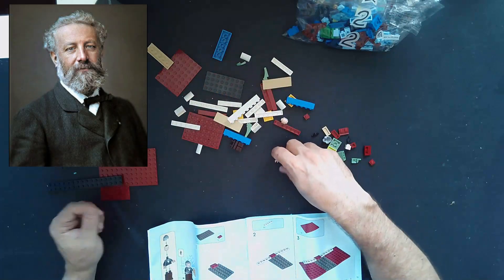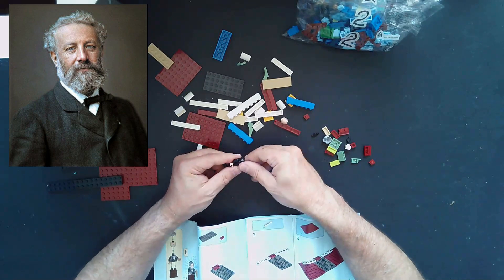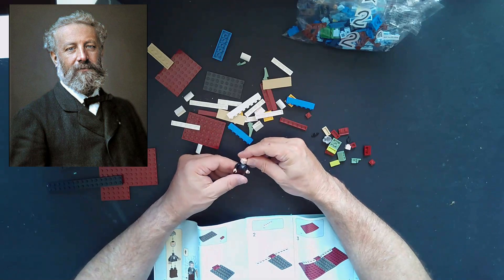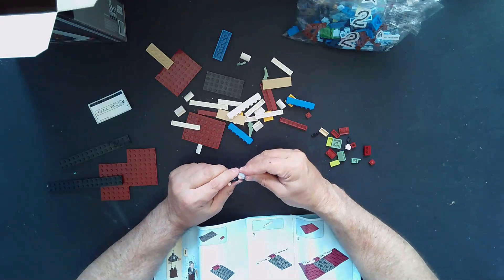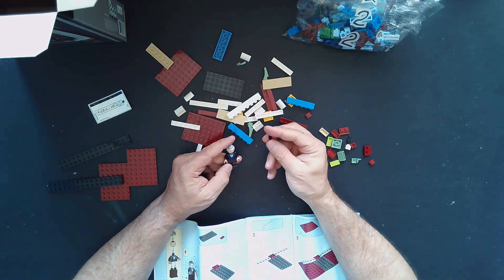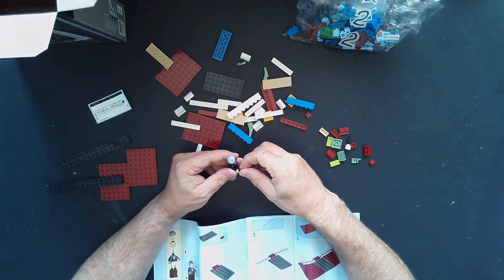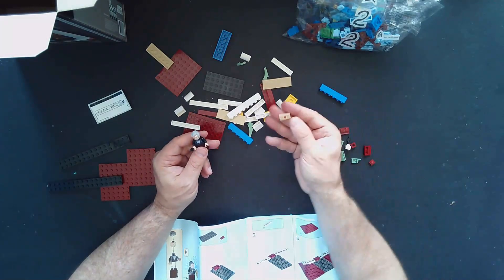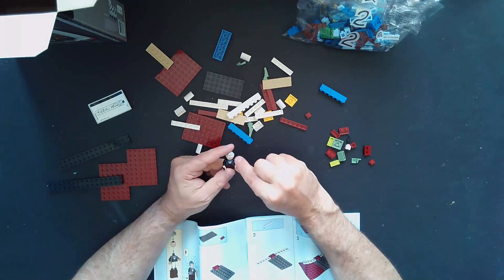We've got his legs and his body, and let's get his head — it has a screen-printed white and gray beard on him, and his hair piece. They're using what looks like a solid black flame piece as a quill, as if he were writing something, and that's going to fit right in his hand. We also have another piece that looks like a printed letter with a little seal on it — kind of neat detailing.